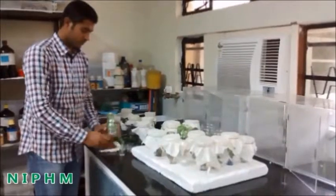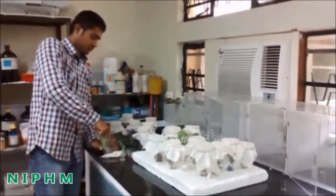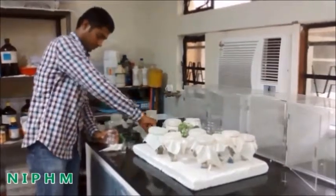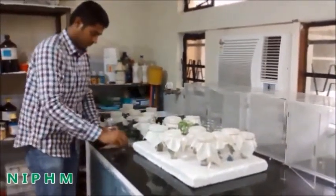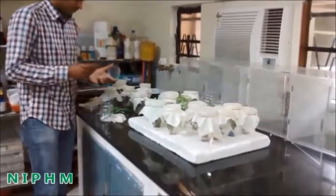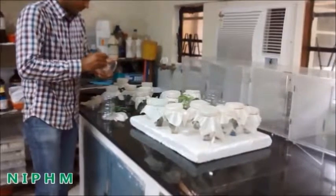For every two to three days, change the plant branches placed in the glass jar with fresh ones. Also add some carcilla larvae as feed material to maintain the spiders.